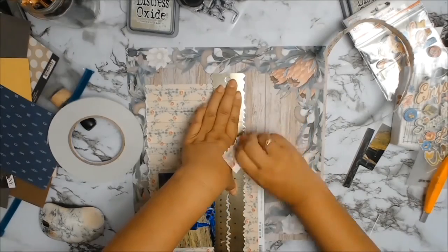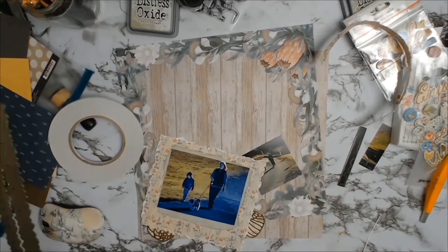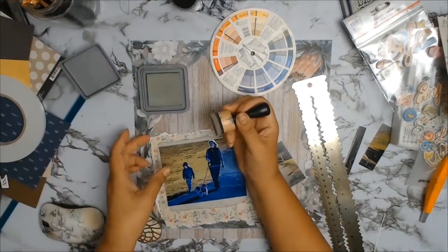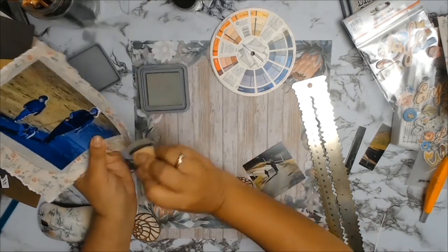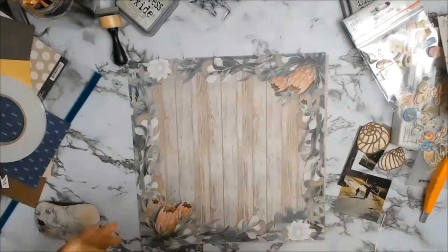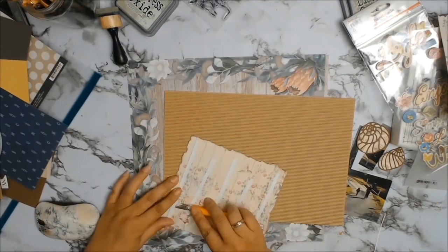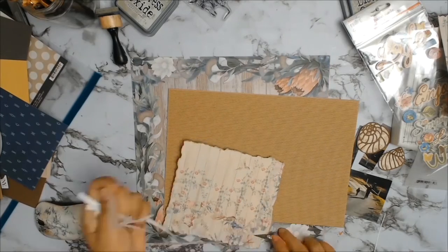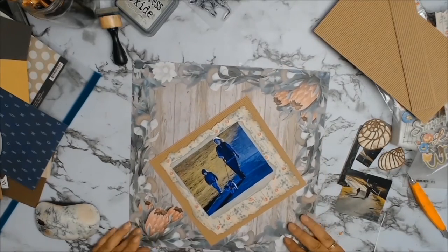The colors in the scrap paper just made everything pop. I'm going to get my distress oxide once again and ink all those edges. I still needed something else to make it pop, so I got this corrugated paper and it was just what it needed. The corrugated paper added that extra texture, made everything pop, and actually draws your eyes to the photo. I'm just going to use my trimmer to trim it all down.